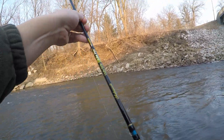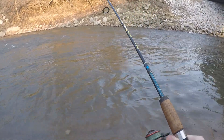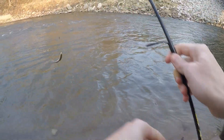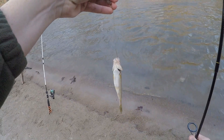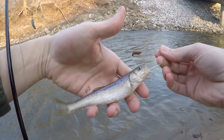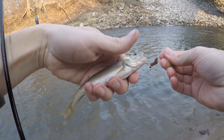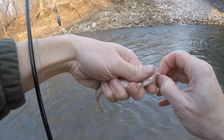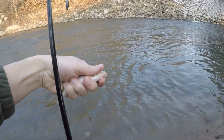Got a bite — fish on! First fish of the day is a little creek chub. Not my target species, but better than not catching anything at all and only getting snags. Nice looking guy. We'll get him back in so we can use him for bait later this summer.